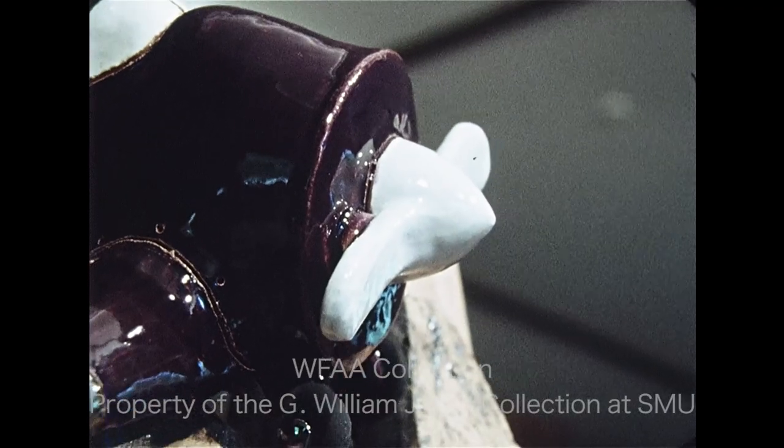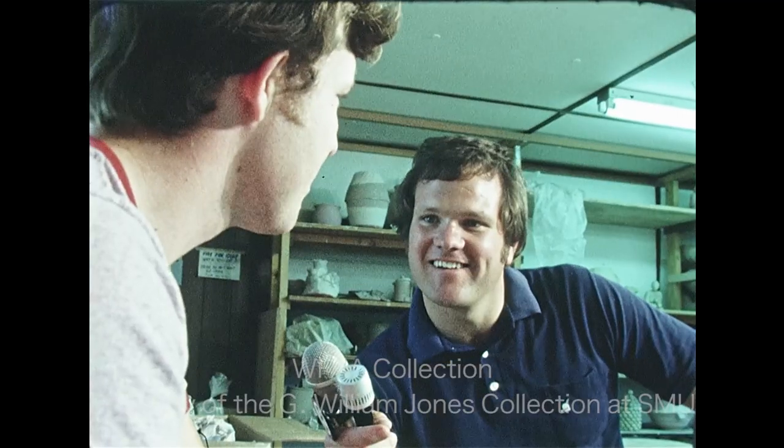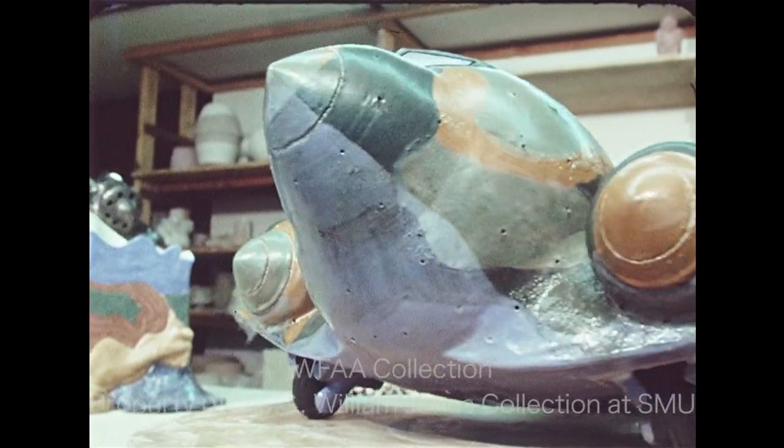Frivolous? Perhaps, but the result of a serious effort on Irvin's part. "I feel like incorporating comical aspects or funky aspects into the whole idea is a good way to get the point across. It's possible to do anything with clay. You can treat it in a very organic sense, or you can be very mechanical, as some of the airplanes are."